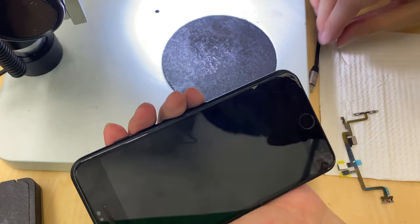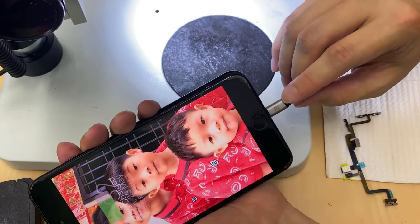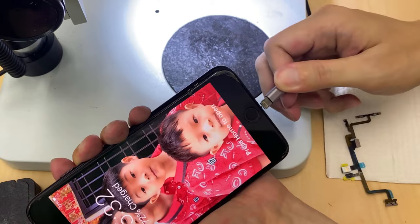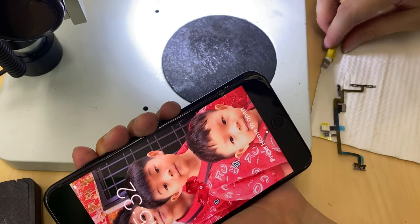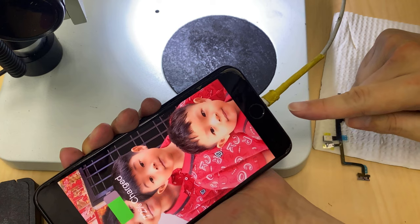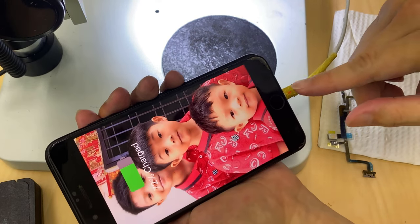Let's try the same cable again. This side — it charges. The other side — it also charges. Use the original cable: this side charges, flip to the other side — it also charges.